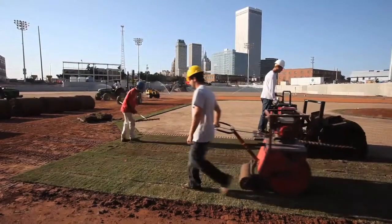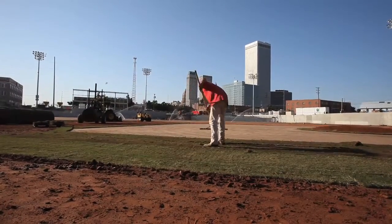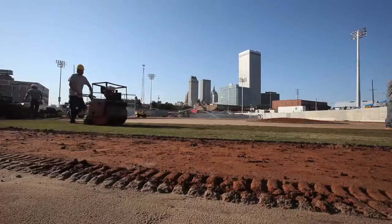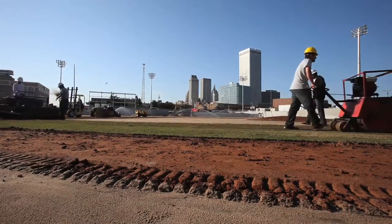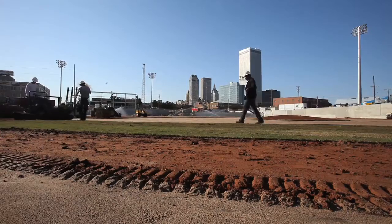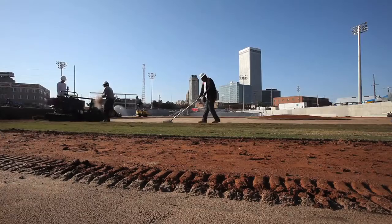We're really excited to work for them. We worked for the Drillers before on a continuing basis since they did the other stadium about 15 years ago. We put this grass here in the infield at the old stadium in 2005 and they really liked the Tiffsport, and that's why they've chosen it to put it on this field.